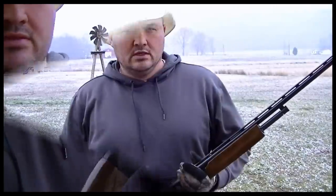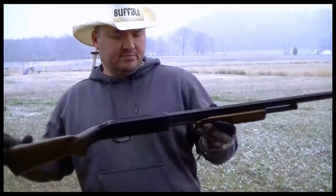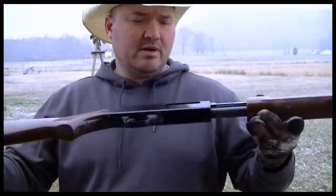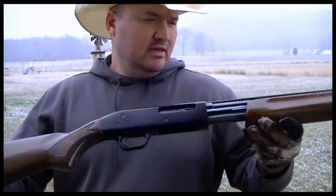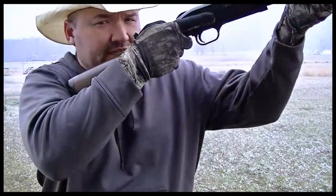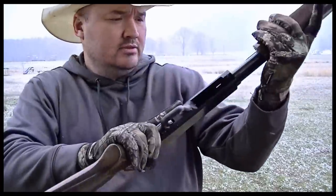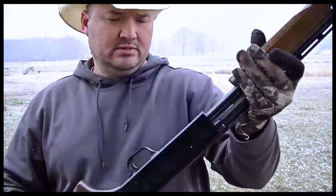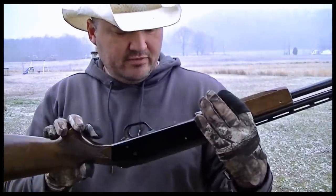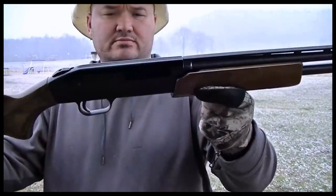I'll summarize by saying this is an excellent gun for rabbit, squirrel, small game. Give this gun a chance — it's a full-size gun, full-size length of pull. Made well; most Mossberg pumps seem to be made pretty well, they're tough. Give it a look. Buffalo signing out.